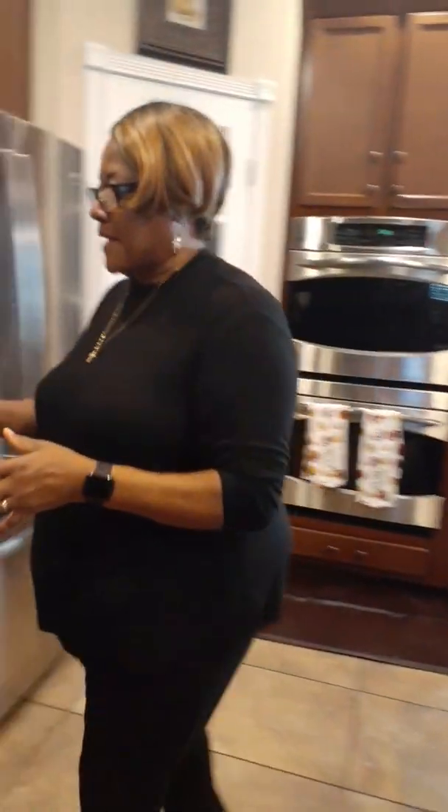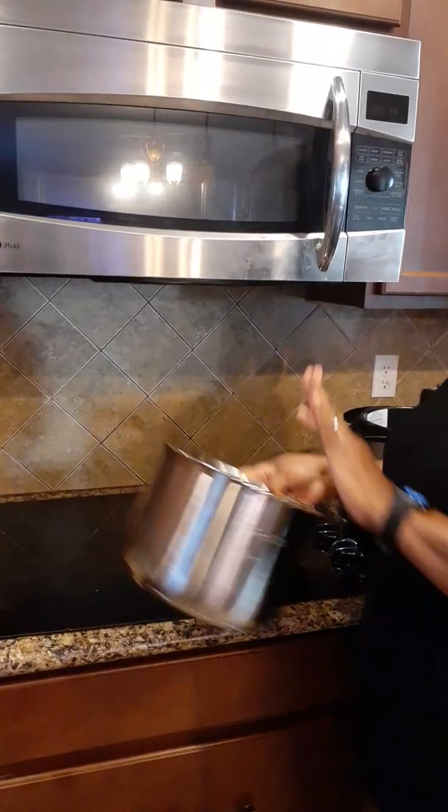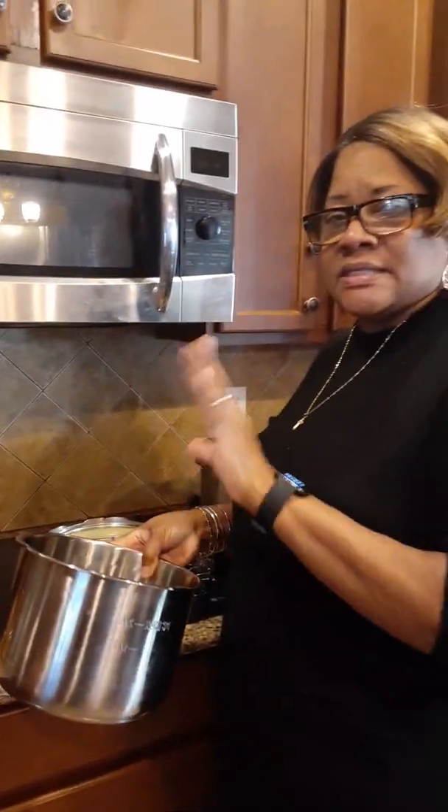I'm going to be using my Instant Pot today. I have my pot here. I'm going to fill it with water, put the seasoning and the meat in it, turn it on, and then it'll have to run for a few minutes.